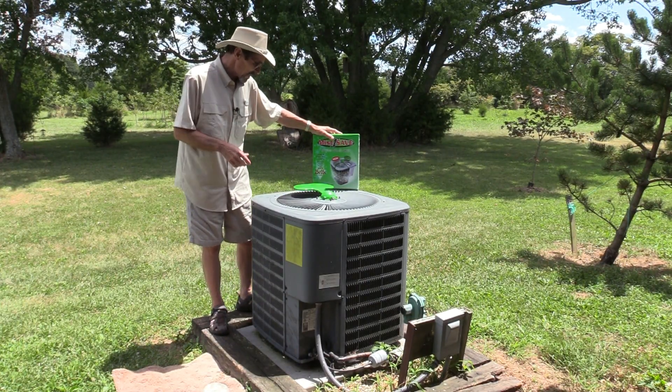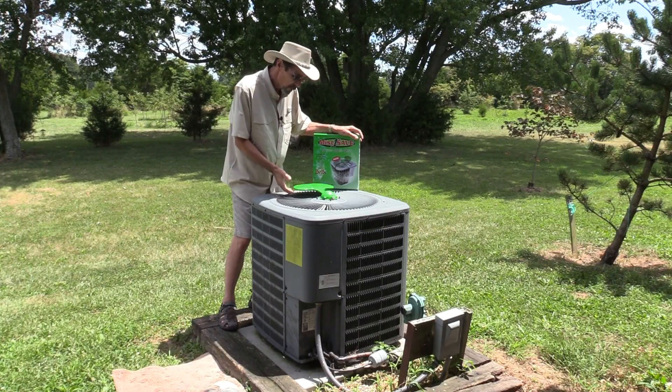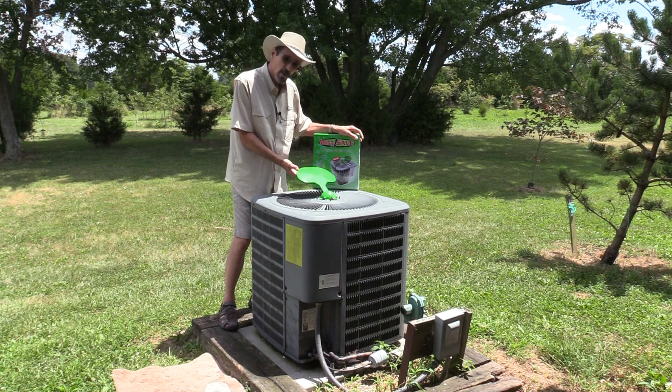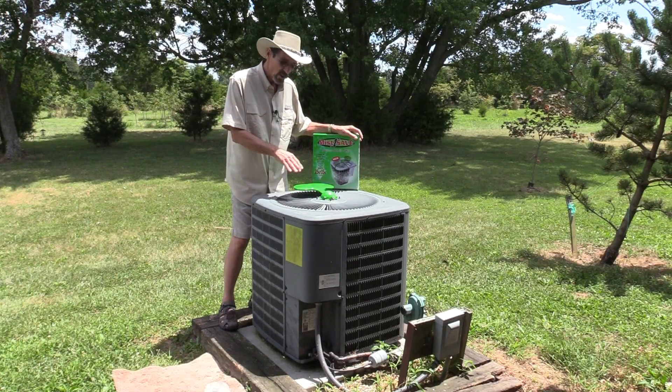I'm going to put this together to show you how it works. When the air conditioner turns on, this flap comes up and turns the water on. When the air conditioner shuts off, this flap shuts down and shuts the water off.